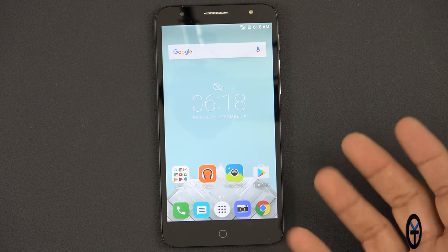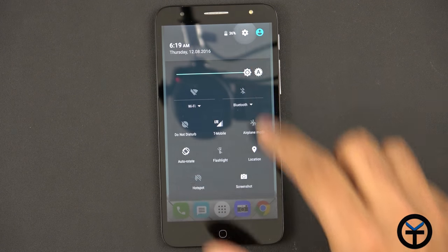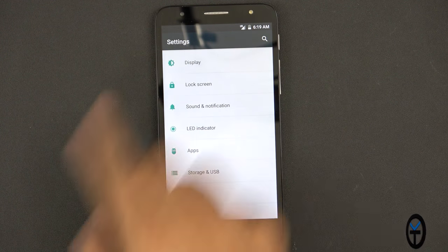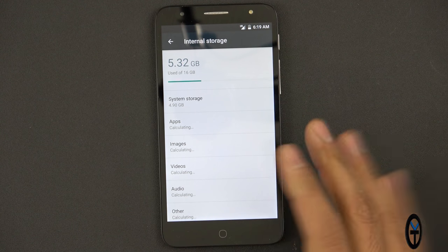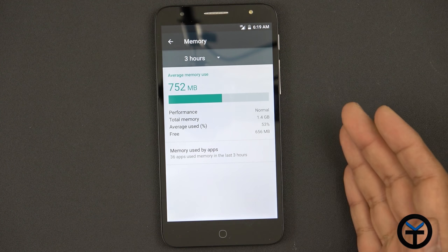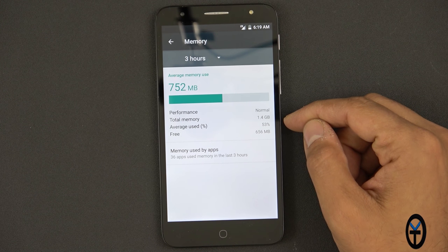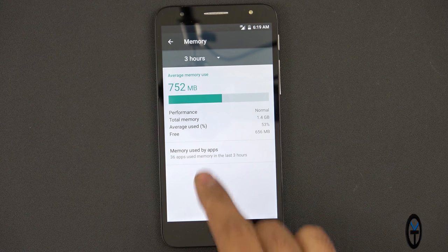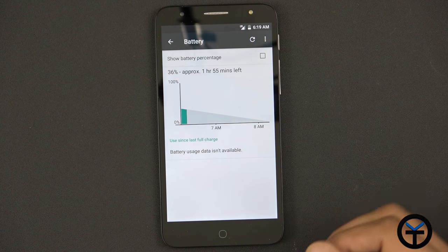Overall we have an almost pure experience — it is skinned but you can see the icon packs look a little different. Going into storage, out of the box we have 5.32 gigs used out of the 16, so not too bad, and you can expand it with an additional memory card. As far as memory, total RAM shows 1.4 gigs — which is supposed to be about 2 gigs of RAM — with 752 megabytes used, so about 50% utilized. Battery is at about 36%, so we'll need to charge that up.